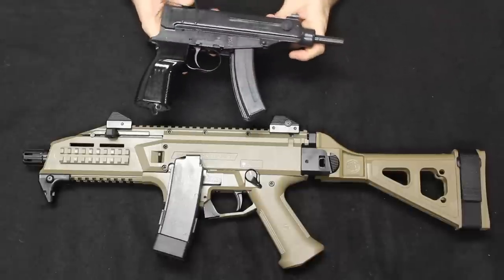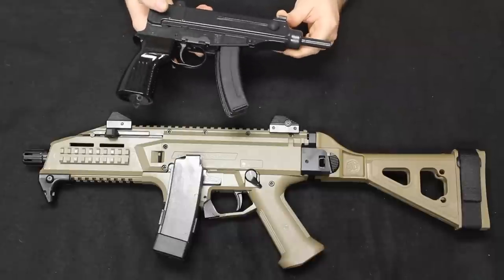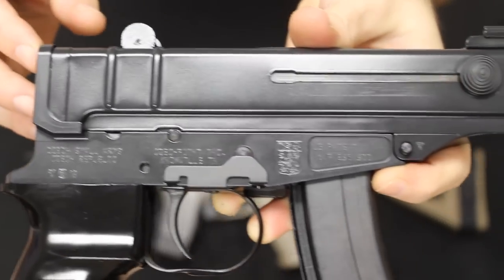The VZ61 was a closed-bolt straight blowback design and it fired at about 850 rounds per minute. I'll go ahead and show you some close-ups here.